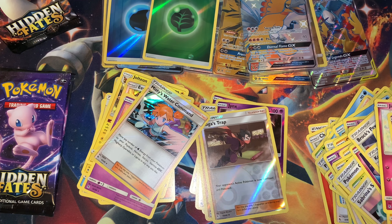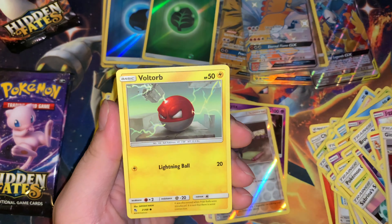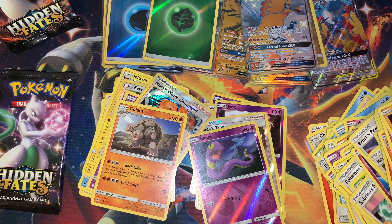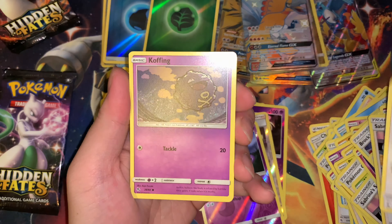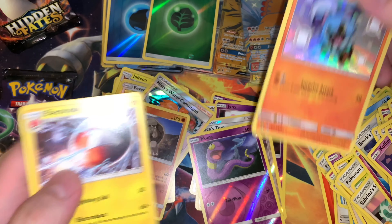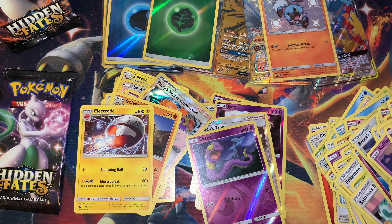I'm actually gonna keep these code cards this time. Charmeleon. Reverse Ekans and the dud — come on. We did save the best for last, just saying. Another Charmeleon, Chancey, coffin, Ekans with Ariados on the back, magic card, Geodude, and another shiny card — Rock Ruff — and a dud. Let's sleeve this guy up. So far not bad, these pulls are pretty okay. Two reverse energies — can't complain about that.